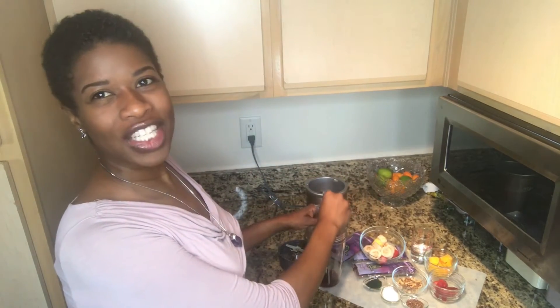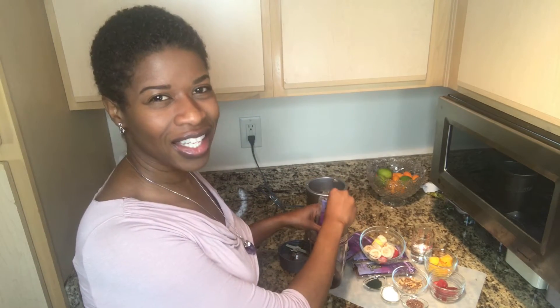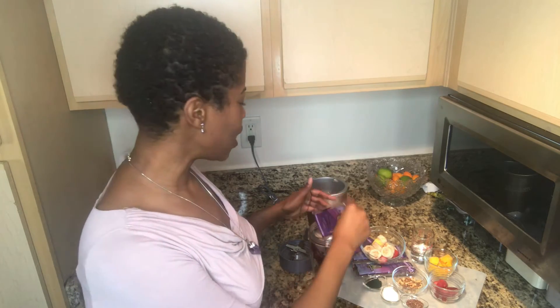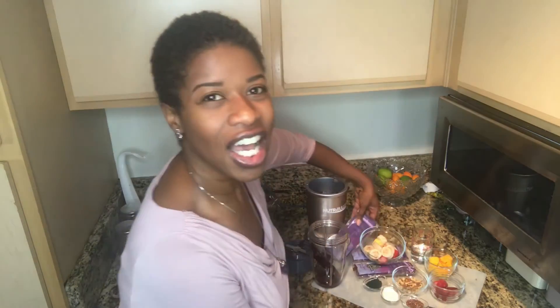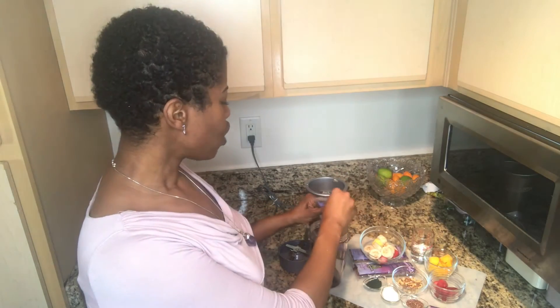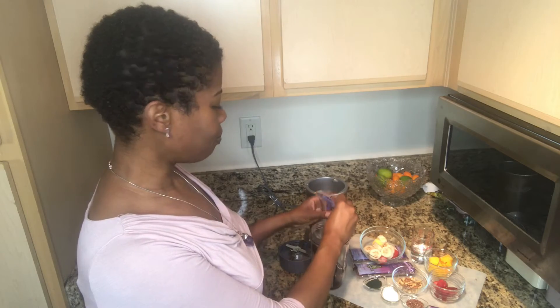The reason I'm doing this is I always get questions about what I eat on a raw food diet. People wonder about variety and what they can have — they get tired of just having smoothies every day or juices every day. So one of the things I like to do every so often is make an acai bowl.